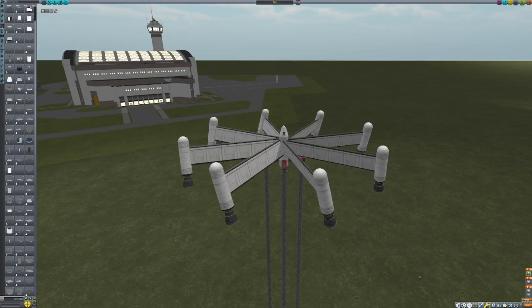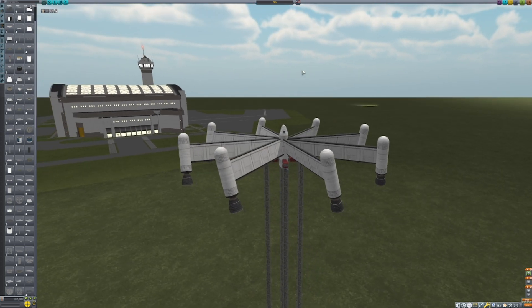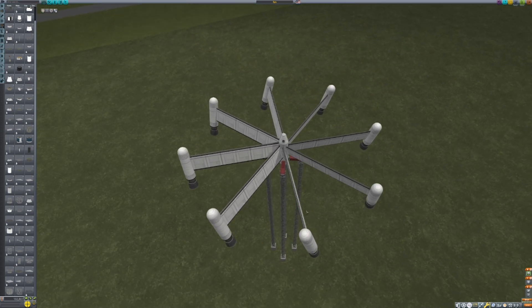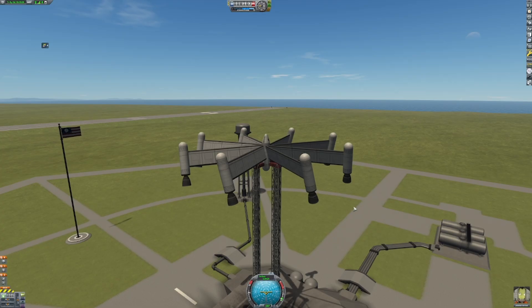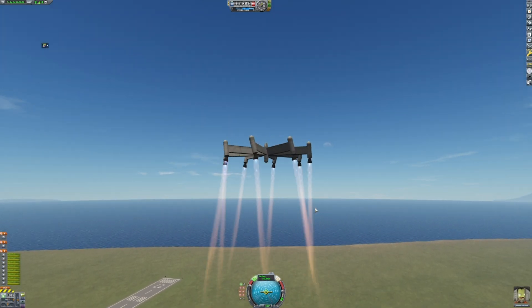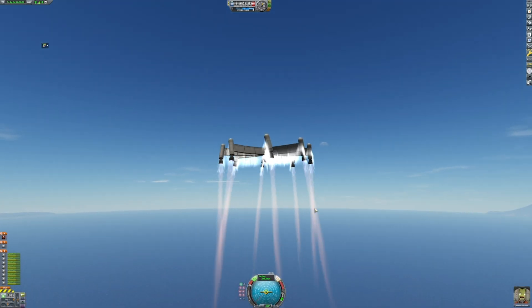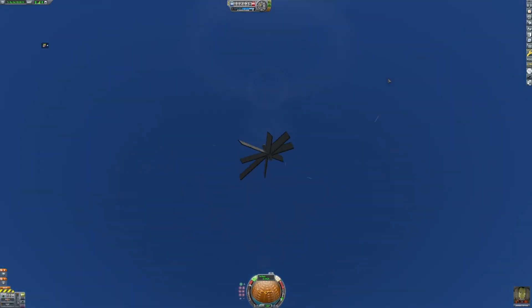This one was relatively quick to make. I simply called it 'Fan,' and I hope you all are going to be a big fan of this one. I'll see myself out. Alright, full throttle, let's see how this goes. Ooh — yowch.